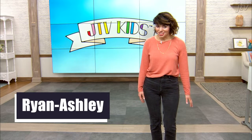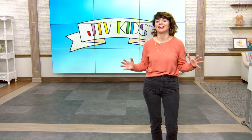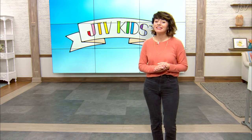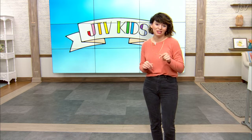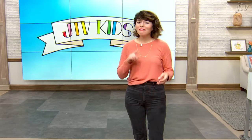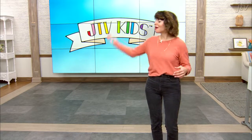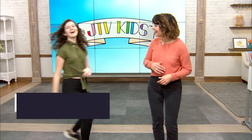Hey everybody, I'm Ryan Ashley and this is JTV Kids and we are super excited to bring you a really simple DIY jewelry making activity you can do at home. We've got your letter, we've got your pearls, we've got your kids. Kids? Where's my kid? Daisy, come on over here, say hi to everybody. Hi, I'm the kid.